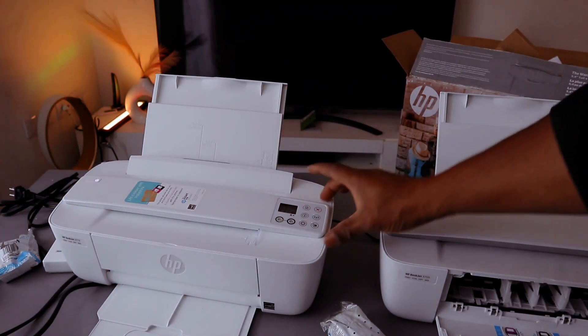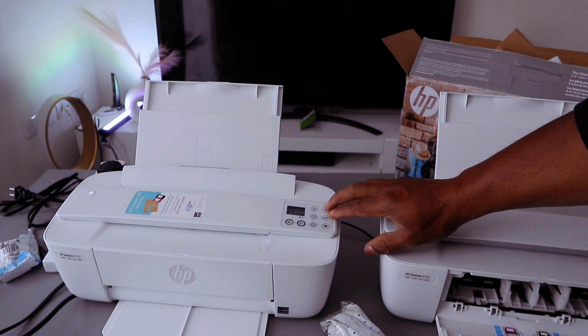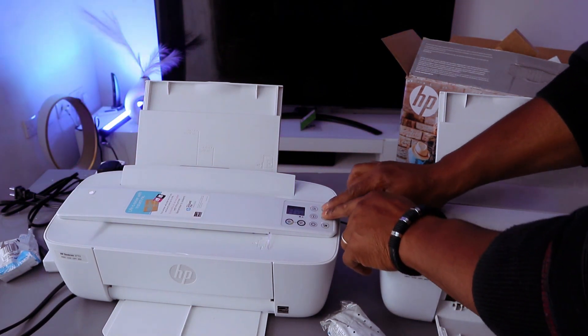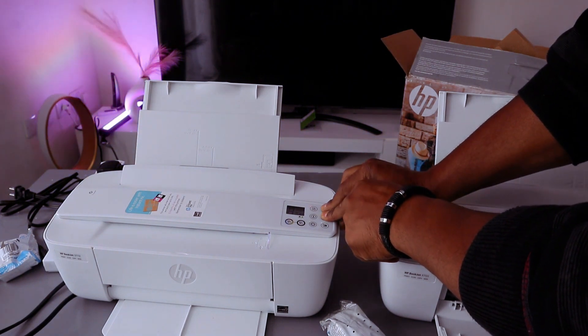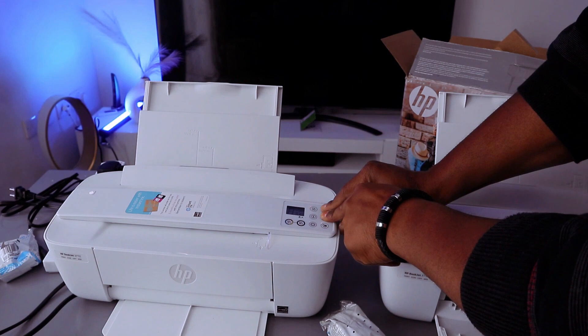Before you do anything, first put this printer in wireless mode. To do this, press the Wi-Fi button and the cancel button together. Press the Wi-Fi and cancel button together and you can see the printer will start to flash.